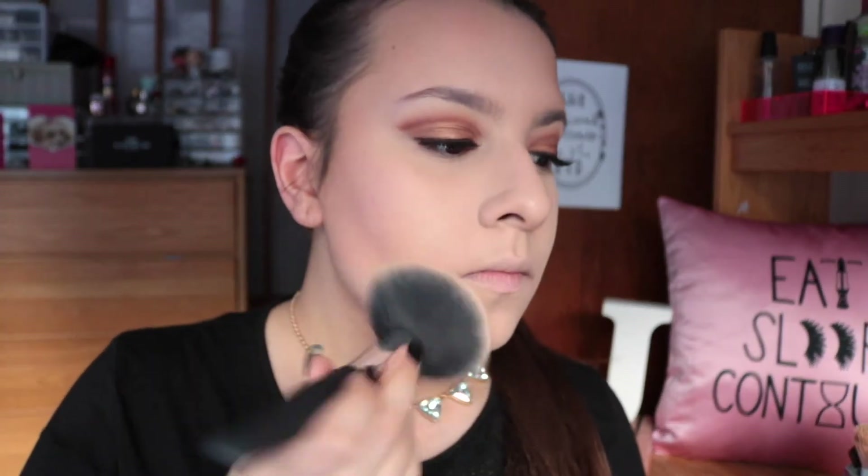To top that off I wanted a really warm bronzer to match the eyes, so I went in with one of my favorites - an oldie but a goodie - the NYC Sunny Bronzer. And of course going in and setting the rest of my face with my Laura Mercier Loose Translucent Setting Powder.